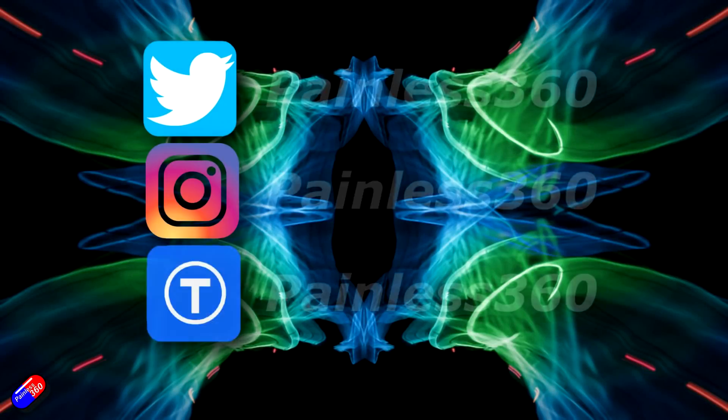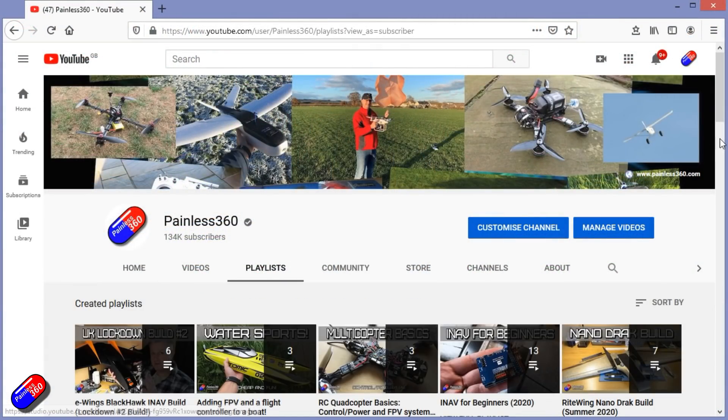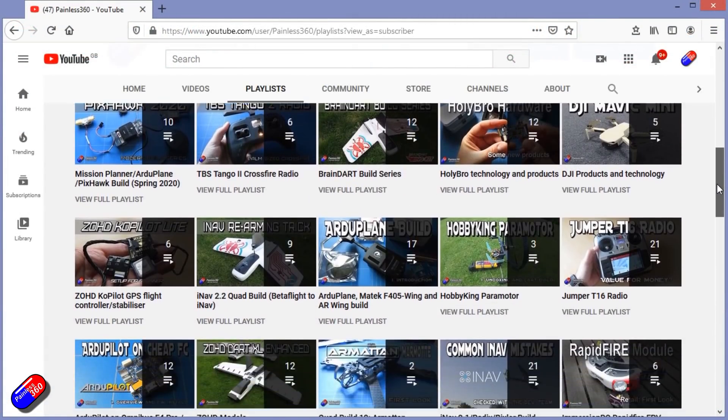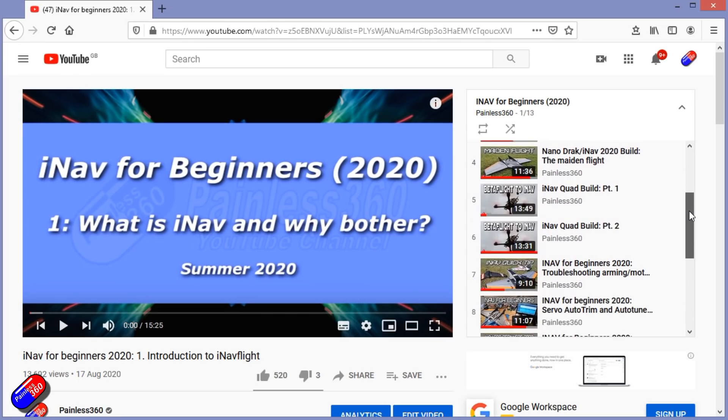Thanks for watching - hopefully you've got a couple of ideas if you want to squeeze more milliamp hours into your model for longer flight times. Thank you for spending your time watching. You can find me in all the usual places on social media, and if you're trying to learn about a subject, check out the playlists - all my videos are organized into easy-to-follow playlists that will take you from the basics right through to some pretty advanced stuff.